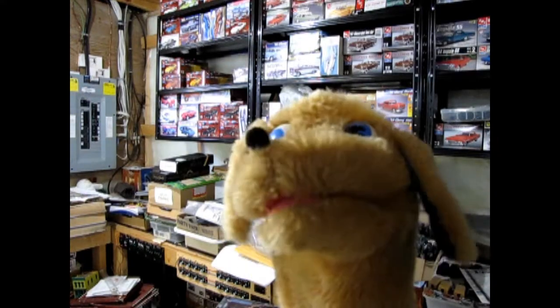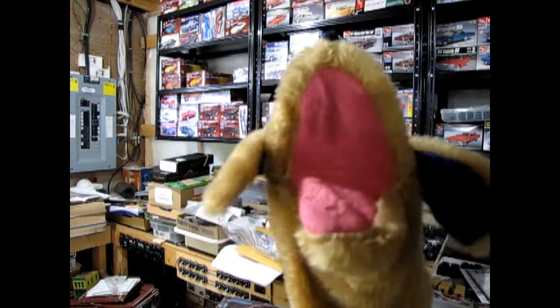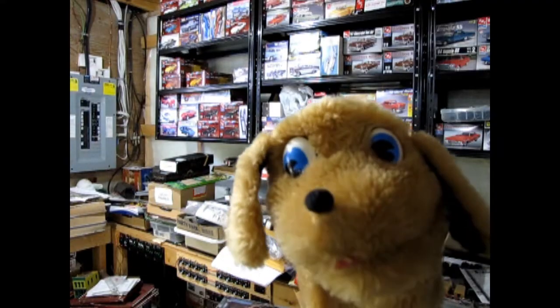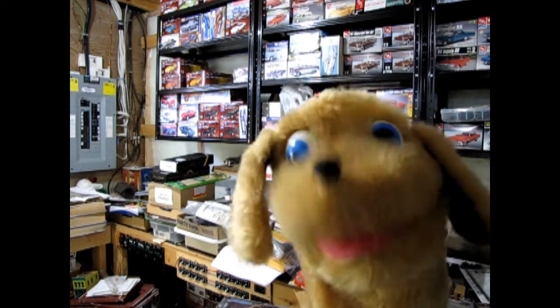Today on the Monster Hobbies model car garage tips and tech, Trevor's going to show you how to paint your figures. No Danny, we're not going to be painting our fingers today. Well then what are we doing, Trevor?